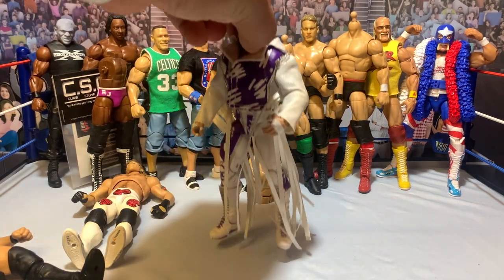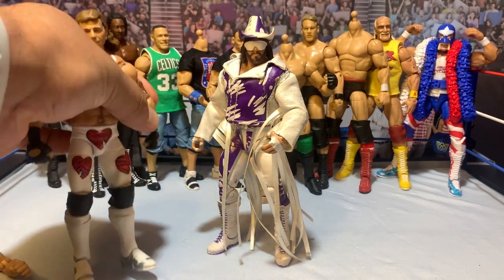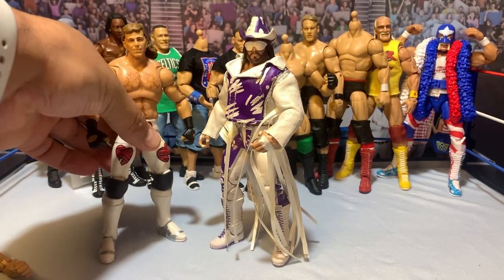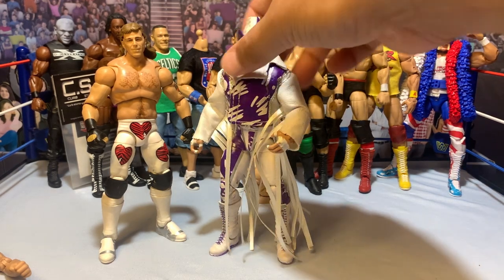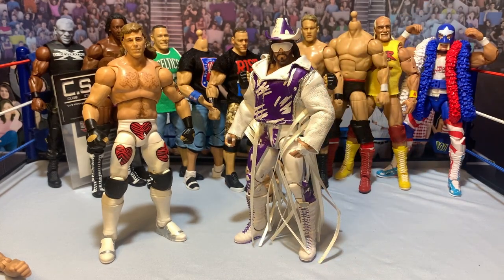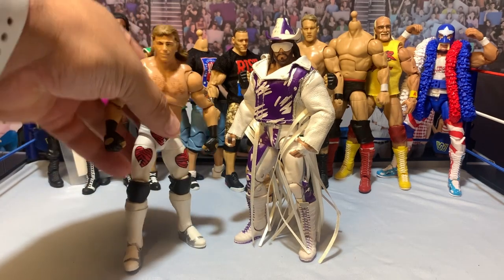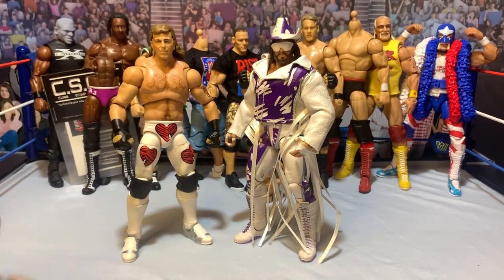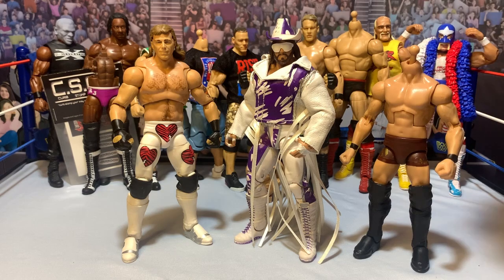Continuing, we have the Defining Moments Macho Man. I ordered him recently off eBay after we got the news about cancellations, and with the WrestleMania 10 pack Shawn Michaels coming, I figured I'd just make my own Ultimate Edition Macho Man. I need to throw him in some hot water because these hips are very tight on an old figure. I'm going to swap the torso, grab a couple of his newer head scans with true effects, paint the wrist tape white, and when we're done we'll have that Ultimate Edition Macho Man.